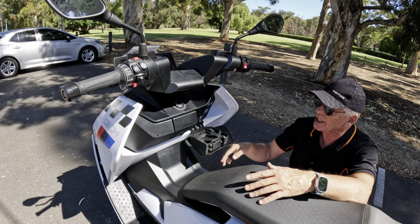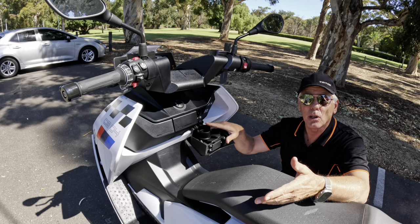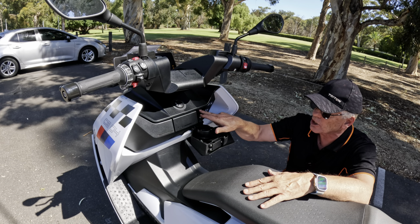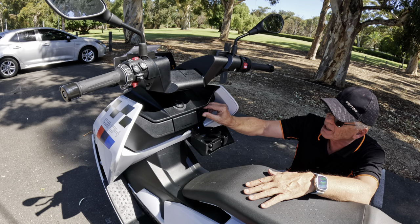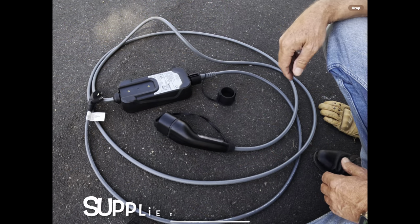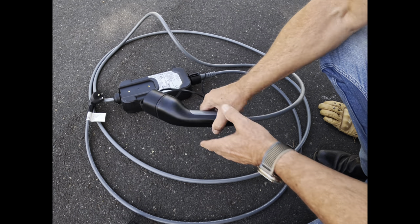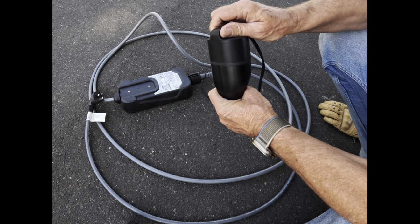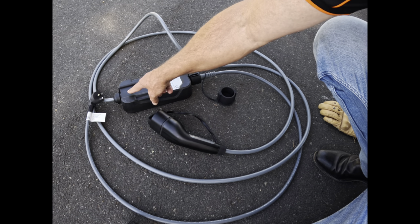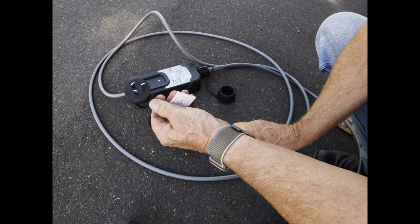On the other side, open the little hatch and there's your standard Type 2 charger port. The bike comes with its own cord that you can plug in at home, or at a mobile or car EV charger. The charge cord itself is a pretty hefty piece of kit — decent gauge wire, standard Type 2 plug. All of this rolls up and fits into the storage compartment, or you could mount it on a wall. The plug that comes with it is suited to your local power outlets at home.